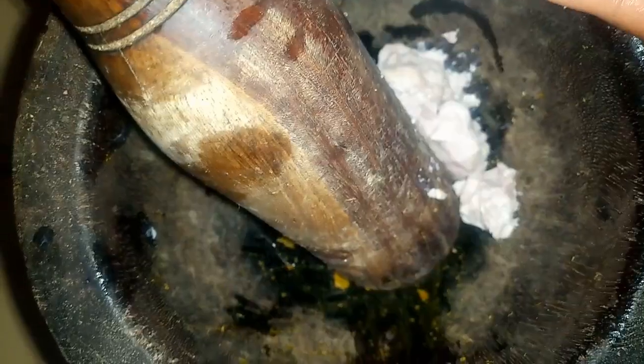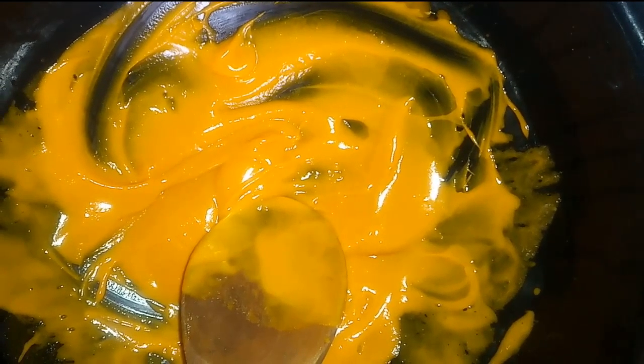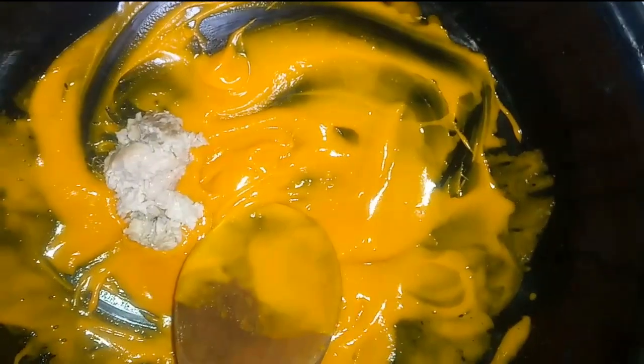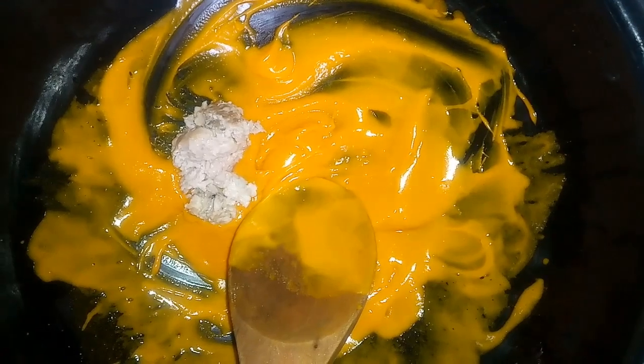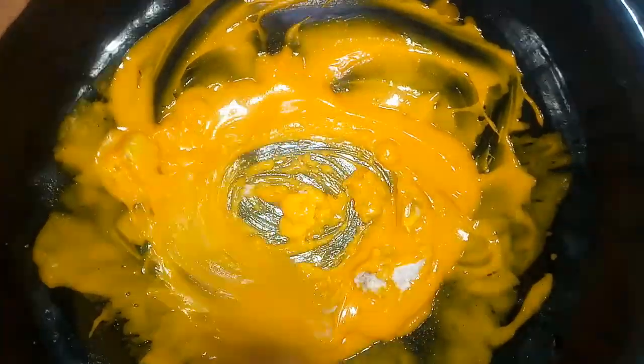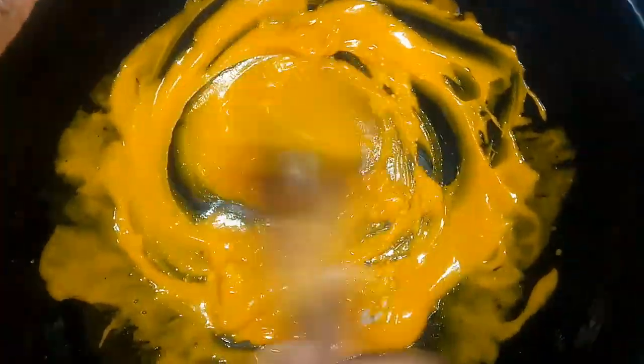I'll bring the goat's brain into the mortar — I already used it to crush the scotch bonnet pepper — and mash the brain to make sure there are no lumps. You should have something very smooth. Then I'll bring the mashed brain into the sauce and add a little of it — not too much — to help thicken the sauce. Mix until it dissolves.